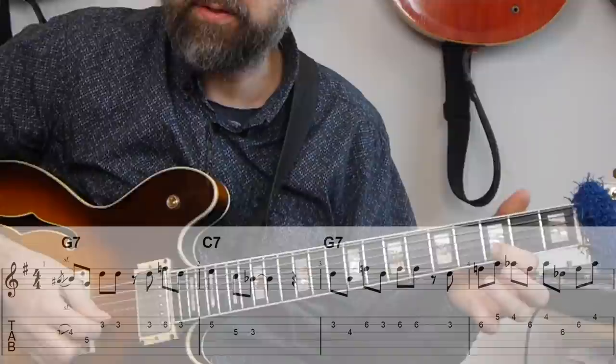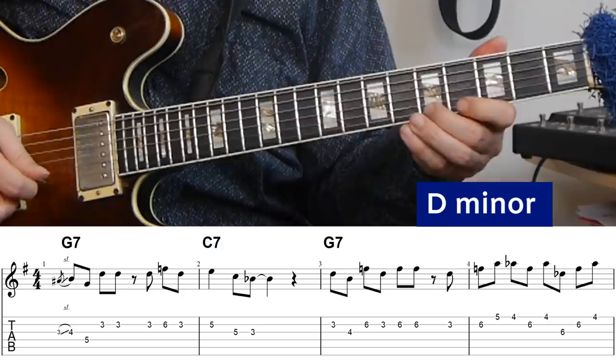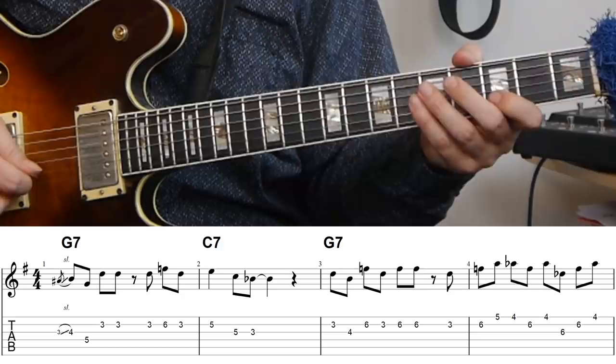The solo then moves on to the next note in the chord — the triad found on the fifth of the chord. In the case of G7, that's a D minor triad: D, F, and A, giving us the fifth, the seventh, and the ninth. I continue with this one, but then immediately after playing this triad we're kind of in the transition to the C7 in bar five.